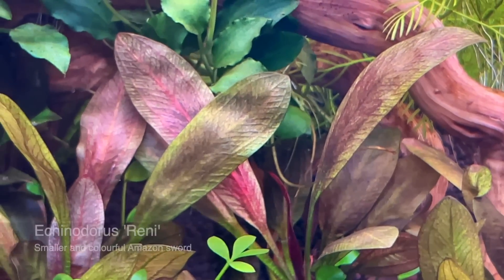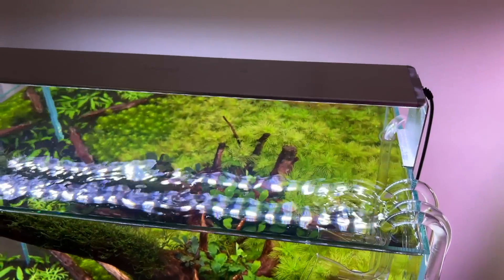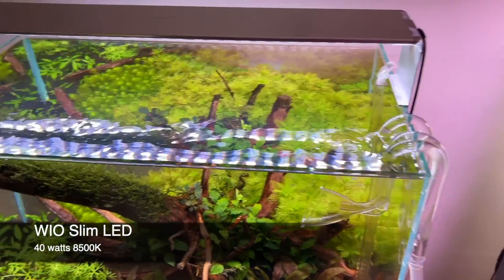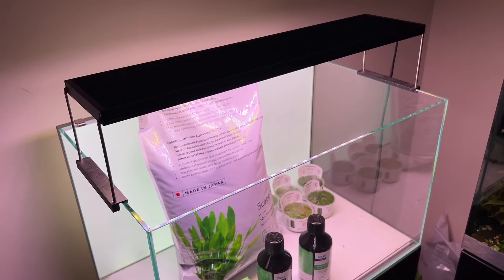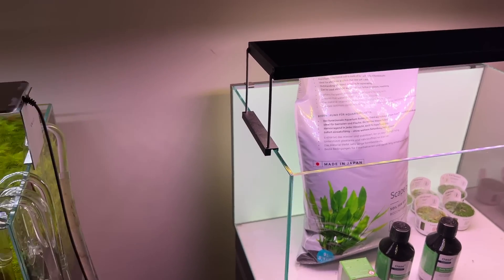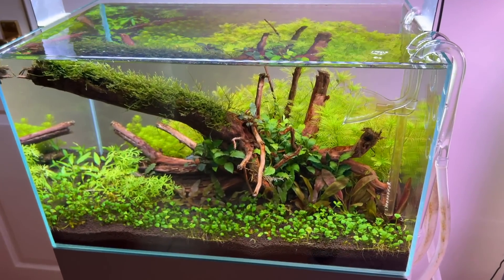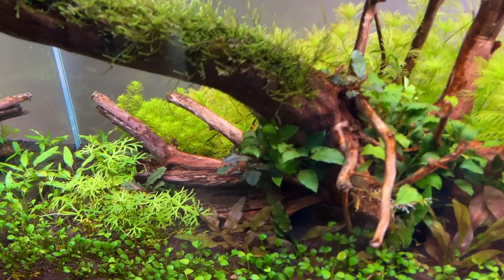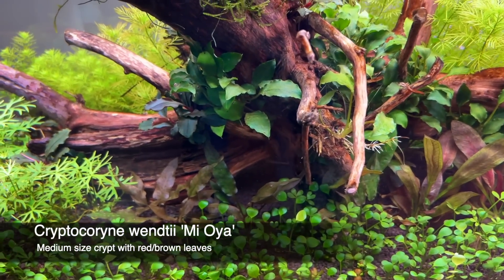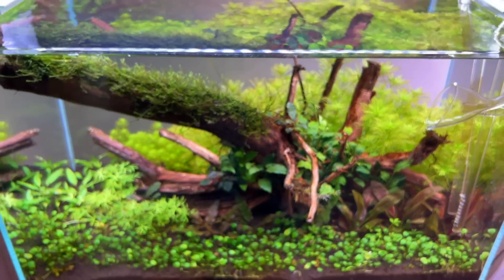We've got the Echinodorus Reni here — not so red at the moment. The lighting isn't that powerful; this is a WIO Slim, about 40 watts, so it's not super powerful. The other light is the Chihiros WRGB II, which is actually around 70 watts, so almost twice as powerful. We've also got the Cryptocoryne moeae in the foreground midground, so it'll be interesting to see how that grows in the longer term. Overall, really happy with the progress.